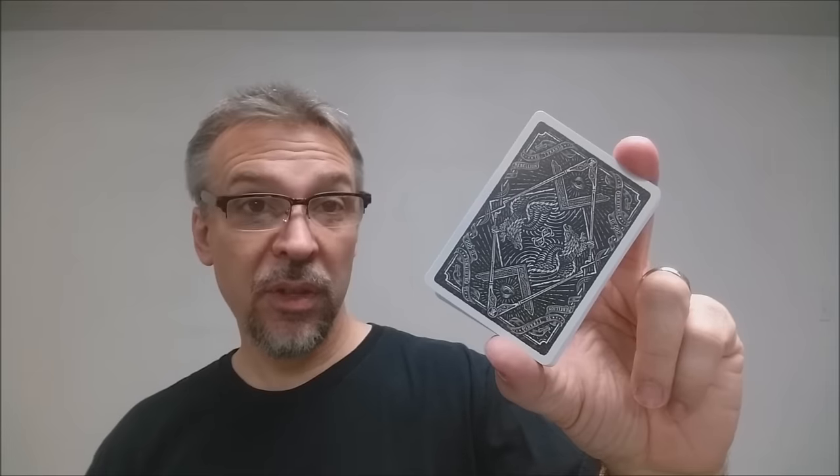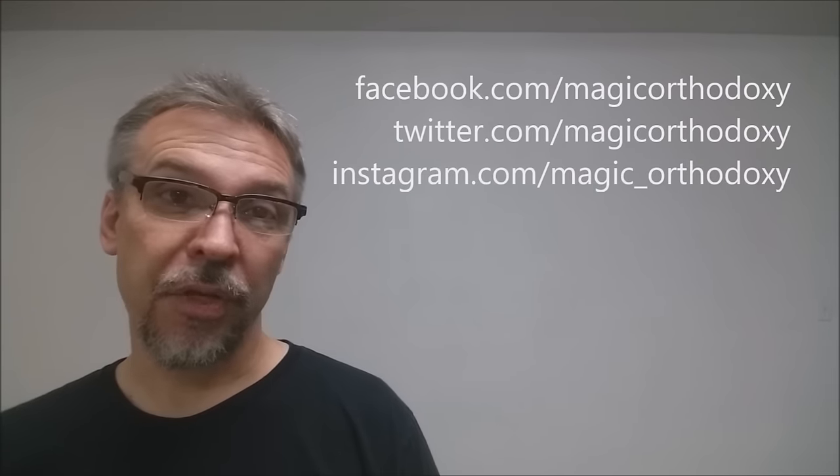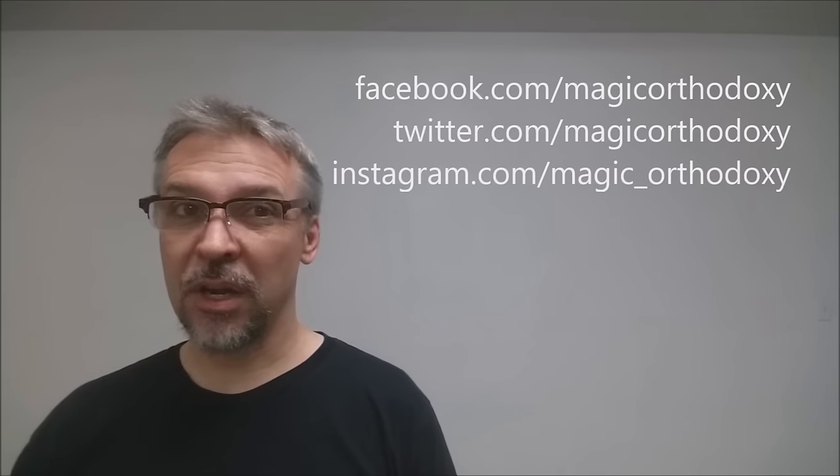As always, we recommend that you like this video so other people can find it faster. We also recommend that you subscribe to this channel to stay up to date on the latest in cards and card magic. If you want to follow me on social media, you can — I'm at facebook.com/magicorthodoxy, twitter.com/magicorthodoxy, and instagram.com/magic_orthodoxy.